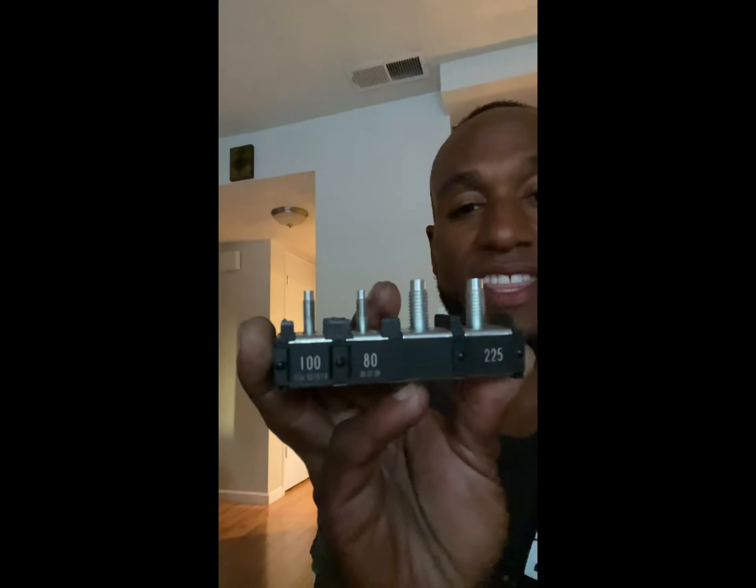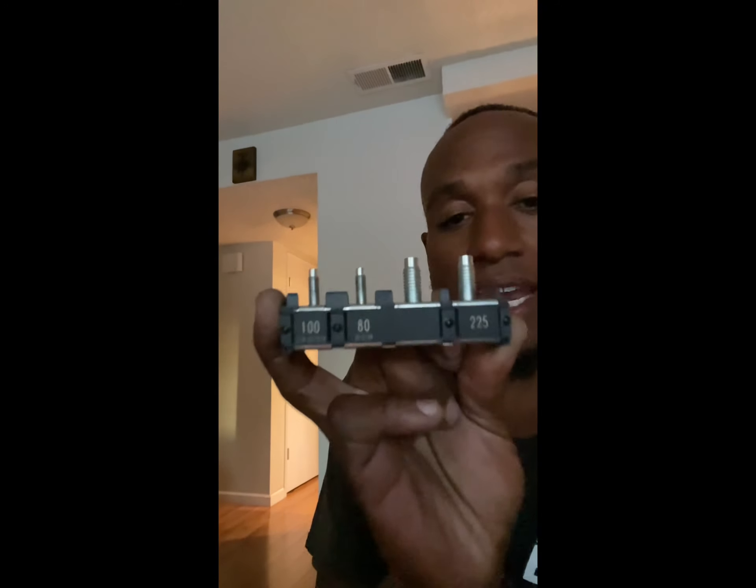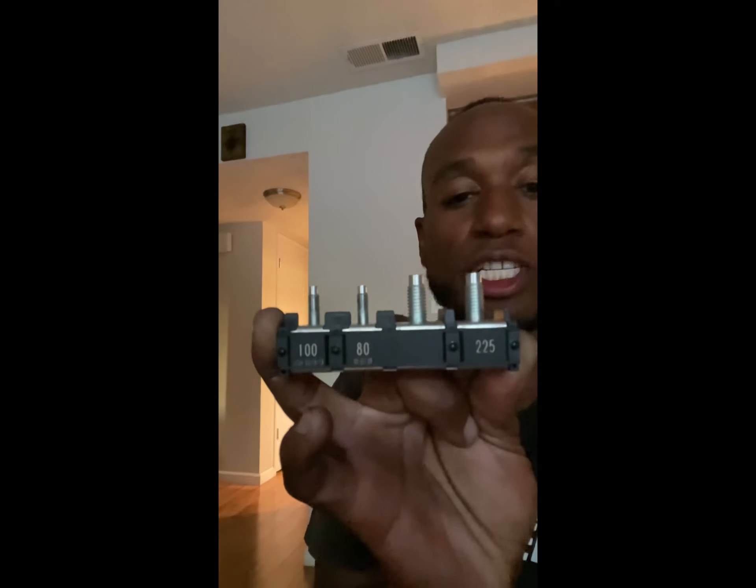Typically what happens is this fuse right here explodes, or breaks, or whatever. You cannot replace this particular fuse unless you're willing to MacGyver it — and if you've got a Corvette, I don't recommend you do that. You have to buy the entire distribution block.